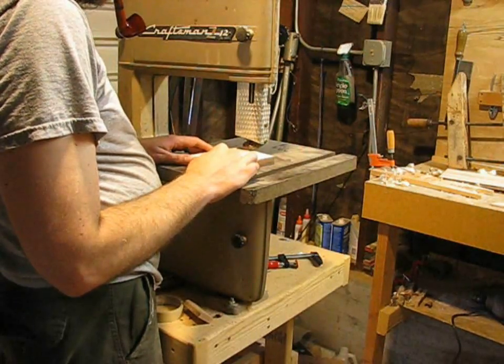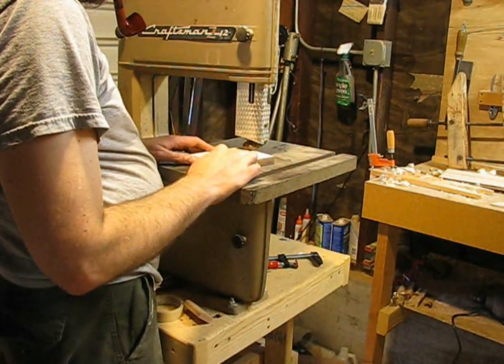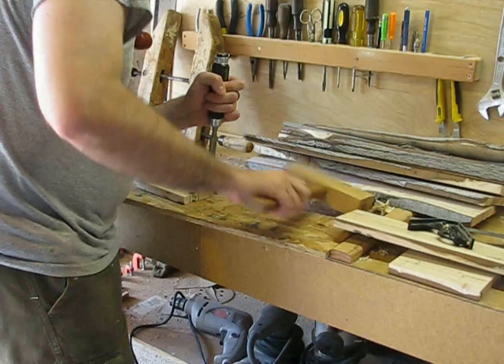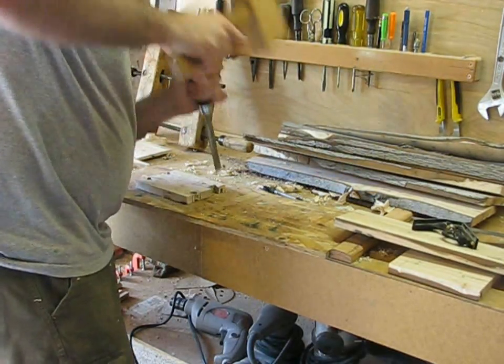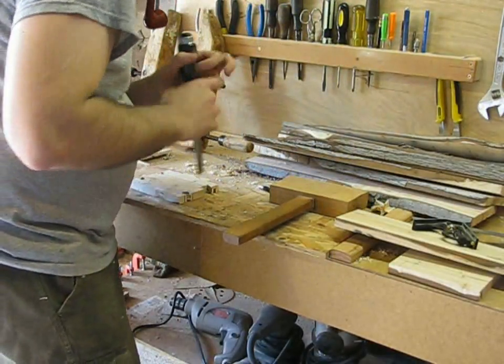I've done dovetailing before so I'll go through it fairly quickly. In this case I'm using the bandsaw to cut the tails, and then you use a mallet and chisel to remove the waste. Maple is hard, but it cuts nice and cleanly, making it one of my favorite woods for dovetailing.